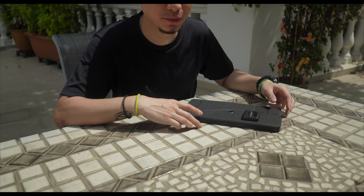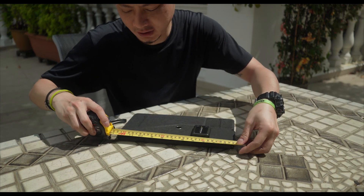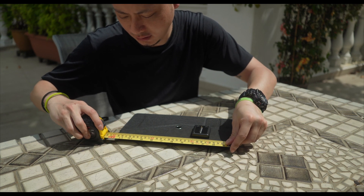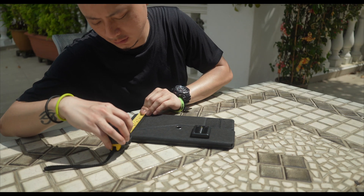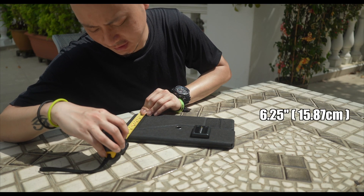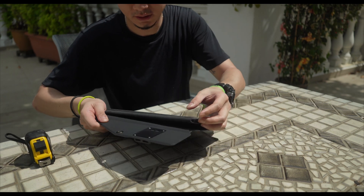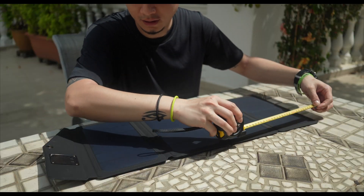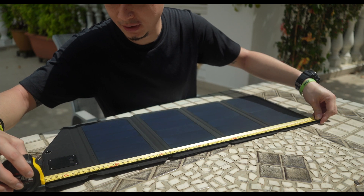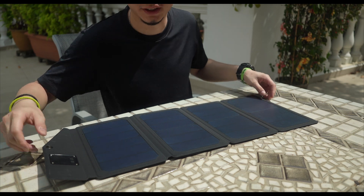Let's take a look at the measurements of the solar panels. When folded up, we're looking at 11 and a half inches long and about six and one quarter inches wide. And once it's opened up it would be about 29 inches. Pretty decent size.